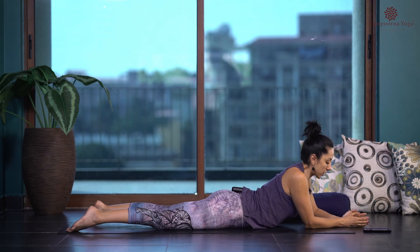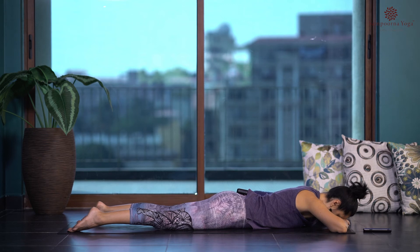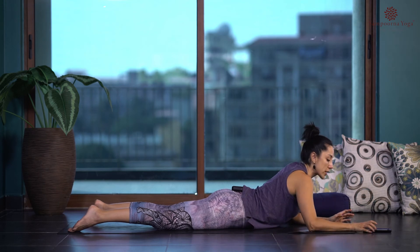Let go of the pose and make a pillow with your hands — this is just for neutralizing the spine. Every time we move the spine in different directions, we want to allow it to come back to its natural shape, that natural S-shape of the spine.